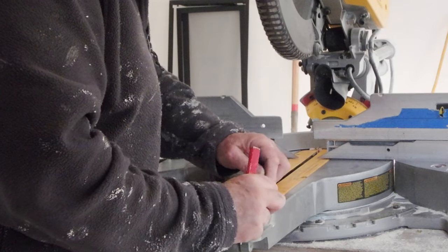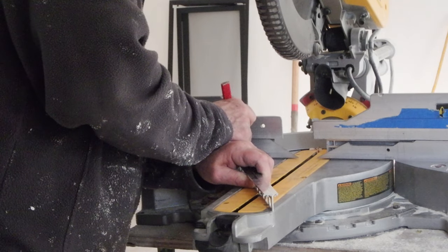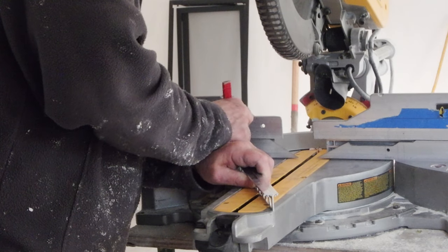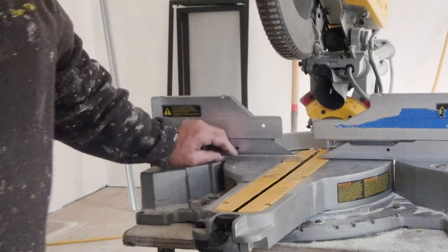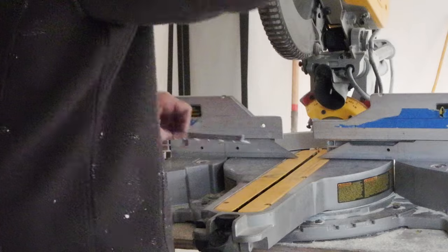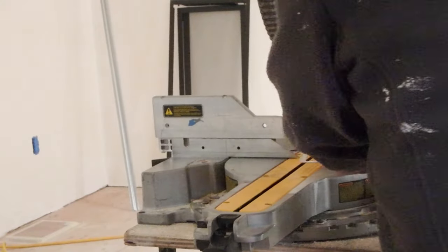When you're cutting these metals, you want to make sure that you hold the piece firmly up against the guide, and be very careful because these metals can catch and bend very easily. So you've got to be really careful with these saws.